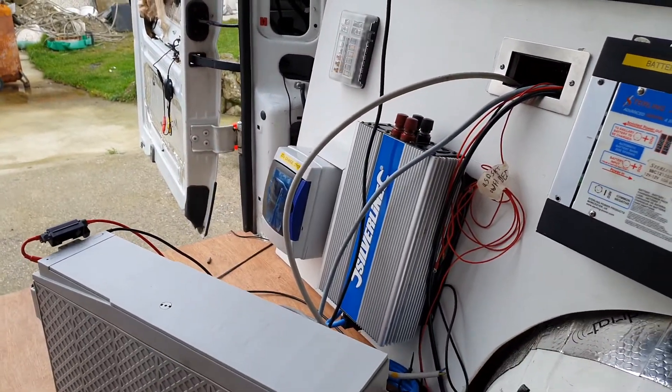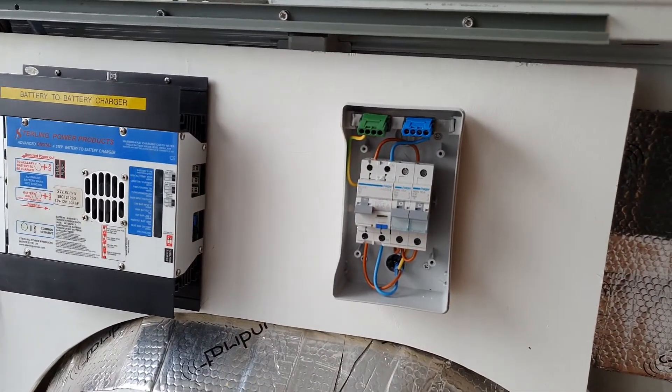That completes part one of the electrics video. Thank you for watching — if you liked it give us a thumbs up, and if you're not subscribed please consider subscribing and hitting the notification bell. In part two we'll look at the DC 12-volt side wiring. We've completed the AC side apart from wiring in the sockets, which won't happen until the panels go in. Hopefully this has been informative, and don't forget: if you don't know what you're doing or you're unsure, seek help, seek guidance, or get someone competent or qualified to do this part of the install. Any questions, leave them in the comments below.